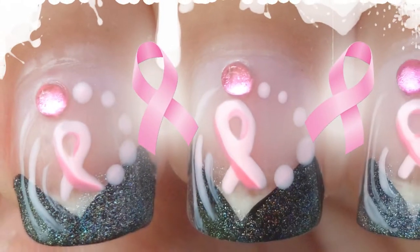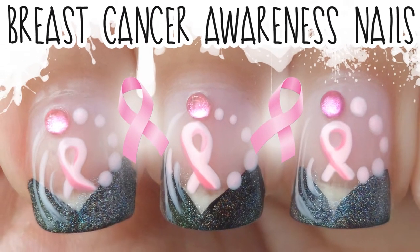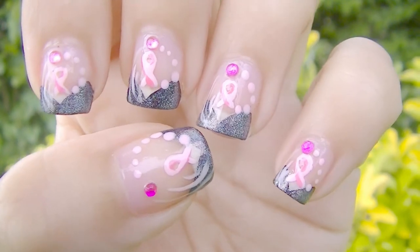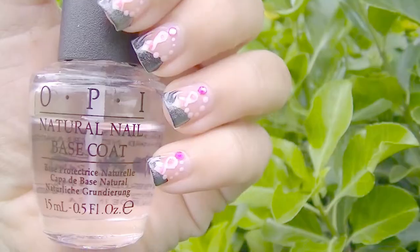Hi everyone, today I have a very special design for you. October is the month for breast cancer awareness, and here is my design to support this cause. Please visit pinkriven.com for more information.